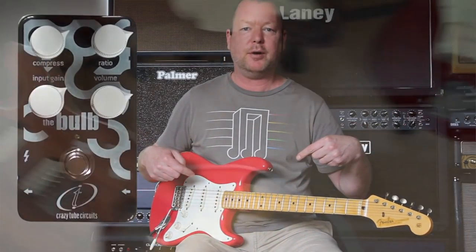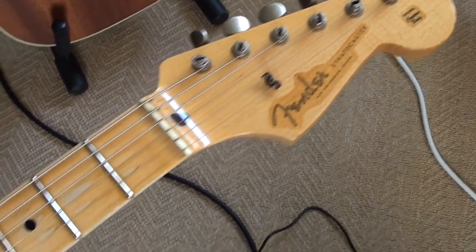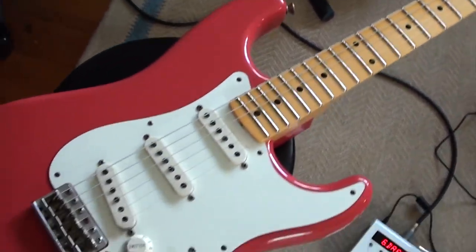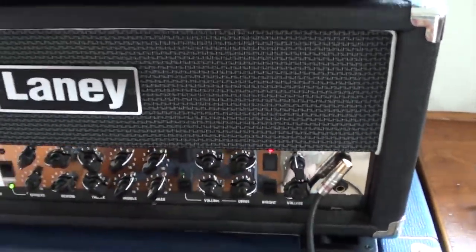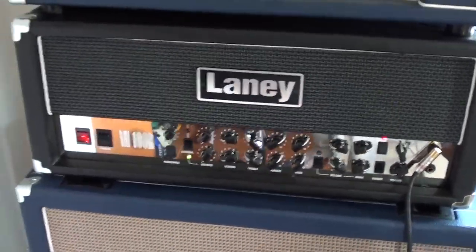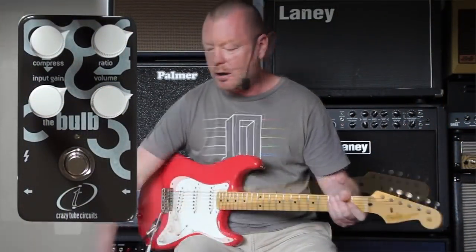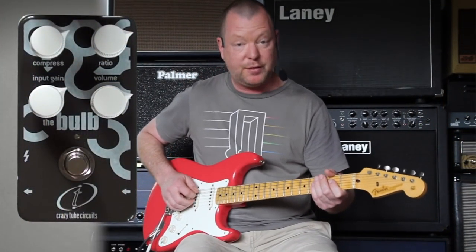This guitar is a Pro Guitar Shop Total Tone 56 Relic, available only from Pro Guitar Shop, and we're running through to the clean channel of a Laney VH100R. Bridge pickup sounds like this. Alright, let's have a listen to what the Bulb does with that clean tone.